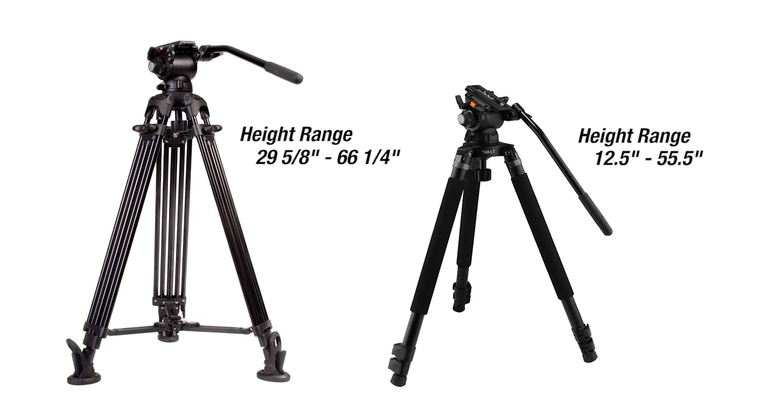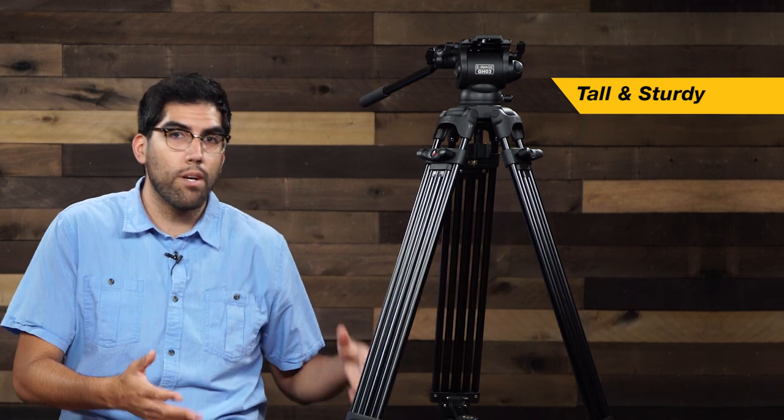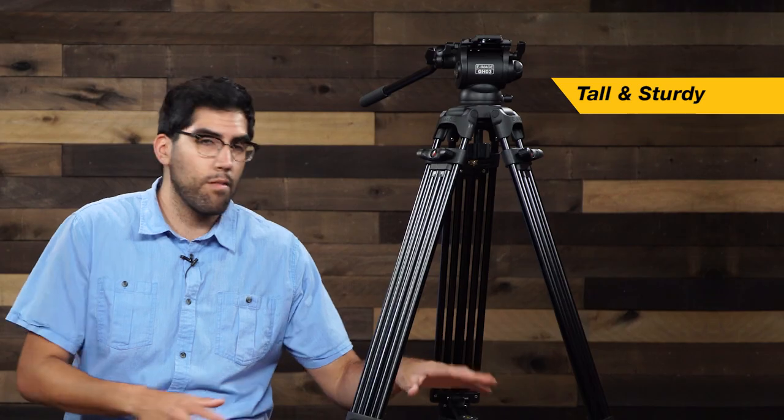Another advantage that the EG03TT has is that because of its leg construction, you have the ability to use this tripod on a lot more uneven surfaces. It makes it great for when you're out doing a backpack shoot and running around in the forest — this will be the tripod you want because it's lighter, easier to carry, and you'll be able to use it on tricky surfaces. As for the EG03A2, it's quicker to adjust, it reaches higher levels, and it has a little bit more stability.